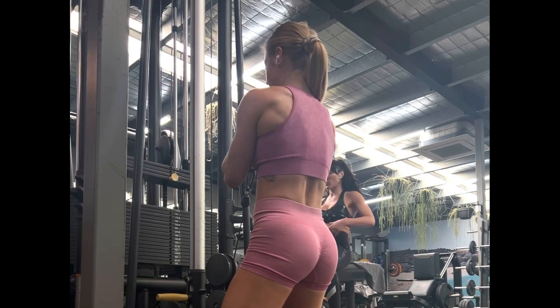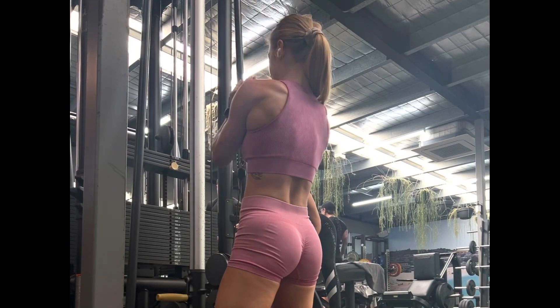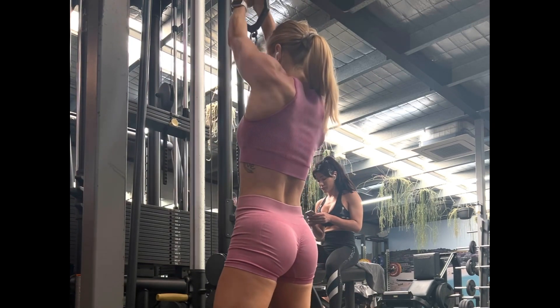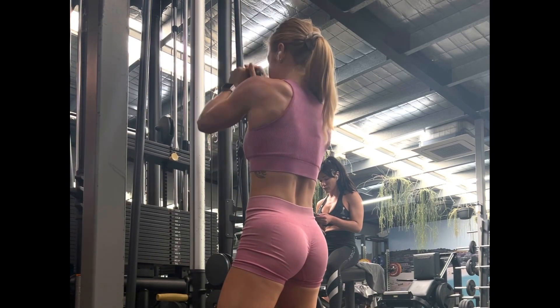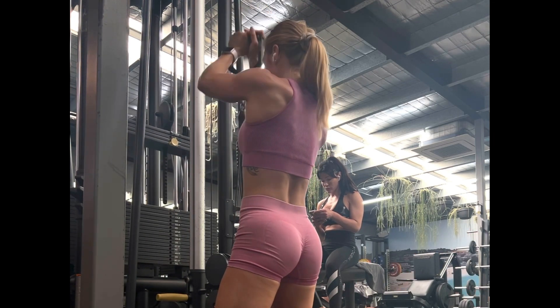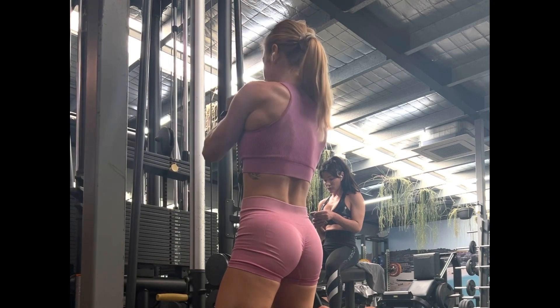We have the cable shoulder press, either using a single handle or the close grip bar. You're going to simply start at your chest level and push straight up overhead. I'm on my knees here, making sure my core is nice and stabilized — everything is nice and tight and locked. You can also do this standing up, however try not to use so much momentum.